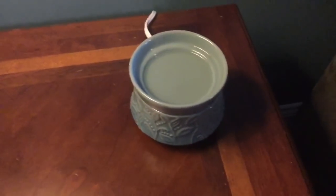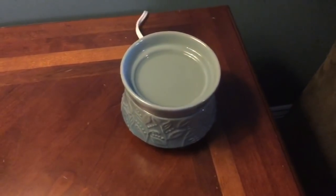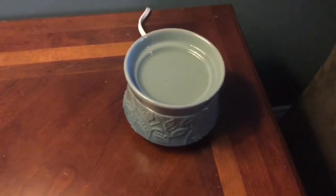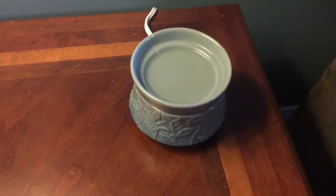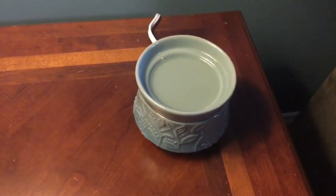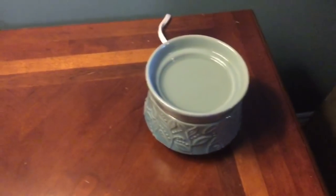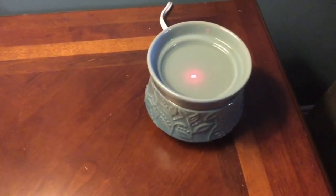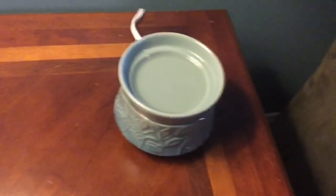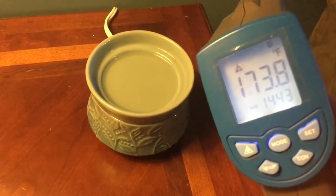Here we have a warmer that I melt my vendor wax in for the bonus room. I either have my Scentsy warmer going — the Boho — or I have this one from Yankee Candle, which is a 20-watt hot plate warmer. There is wax in there, you just can't tell because it's clear. It is measuring 173.8.